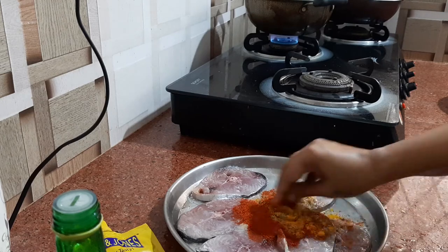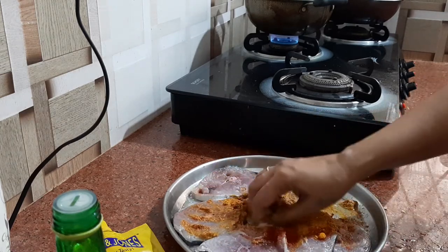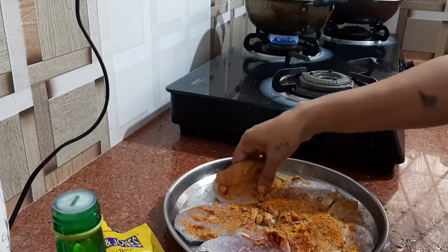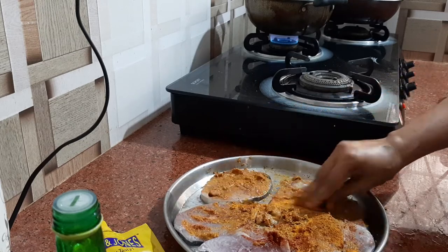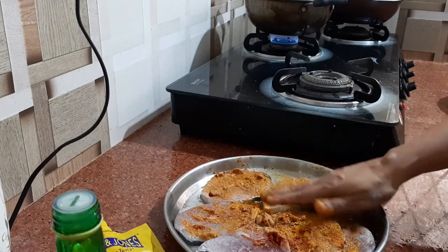Just apply all this nicely to the fish pieces and leave it for marination for around 4 hours. If you are doing it overnight, that is also okay.